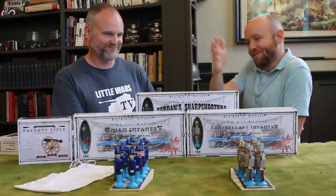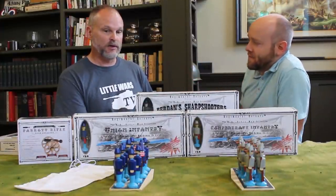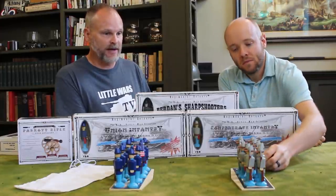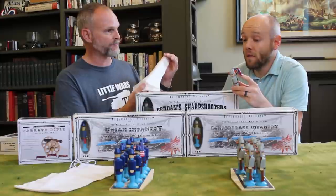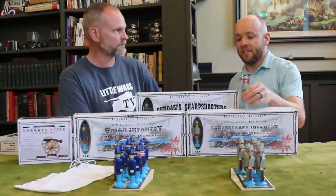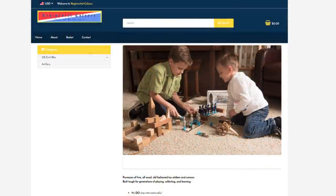Now that you've seen the cannon, what comes in a box? One box comes with ten wooden soldiers, which includes an officer and a flag bearer. It comes with a movement tray and a nice cloth or linen bag to put them in after you've opened the box. The products are really nice, but the big question we have to answer is: is this enough? Is this product enough to get kids interested at a young age in the idea of wargaming?